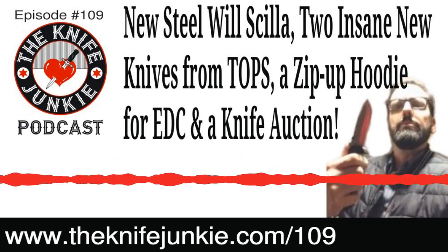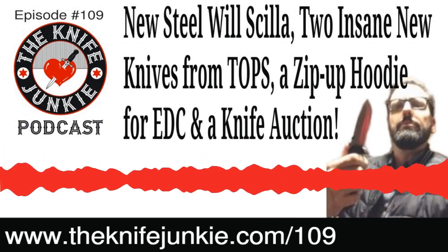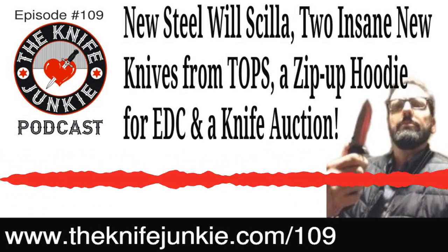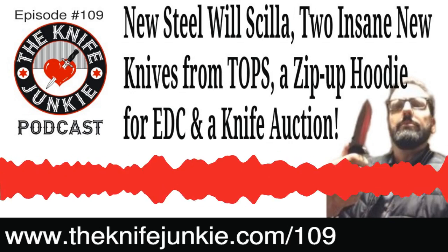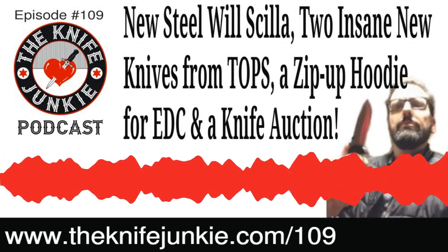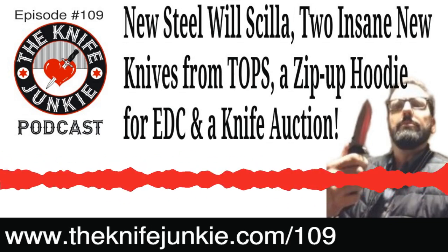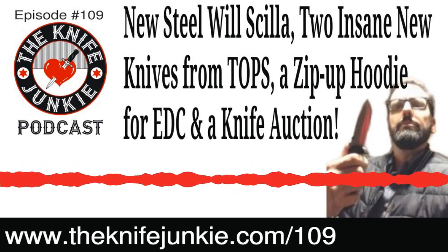Back on episode 109 of the Knife Junkie Podcast, our section giving Bob a chance to talk about some of his new knives is what we call the State of the Collection. We're going to talk about his new knives, promote the Ultimate Steel fundraiser, and talk about the knife auction Bob is going to be doing. Bob's YouTube channel is at theknifejunkie.com/YouTube, where you can see videos about the new Hinderer XM-18 Warncliffe and the triway pivot.